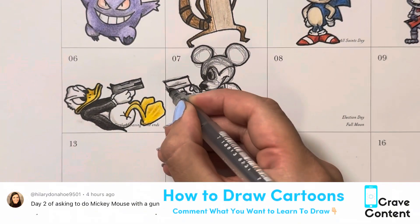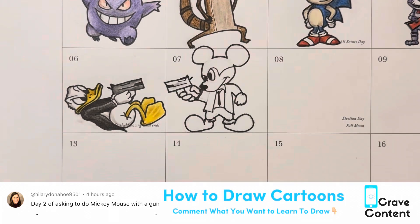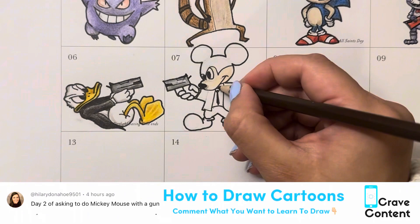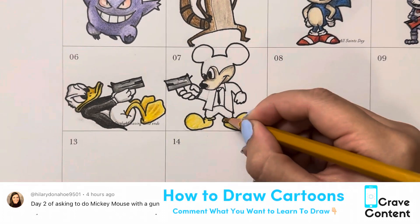I bet you could tell that this is definitely one of my favorite drawings that I've done out of this whole entire calendar, especially because it's kind of like a two-piece thing and the characters are interacting with each other. The characters at the top are not so much interacting — they're just in their own worlds — but these two, oh boy, these two are having a little bit of a standoff here.